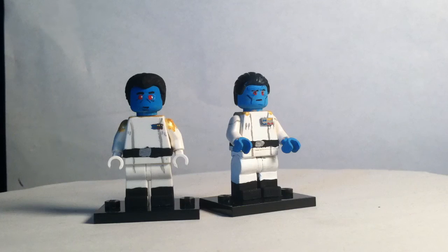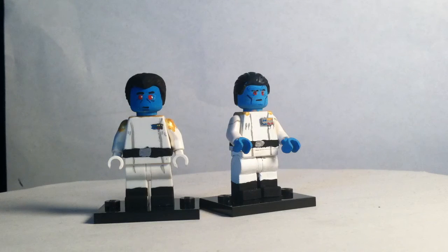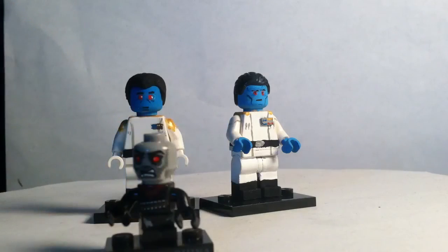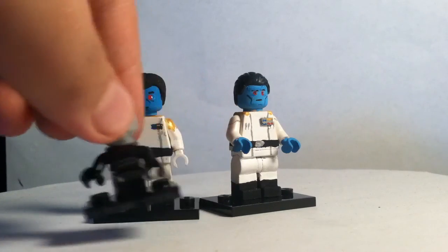They both have minifigure stands or base plates. This hair piece is from a knock-off Lego toy, and it comes with little small base plates as well.